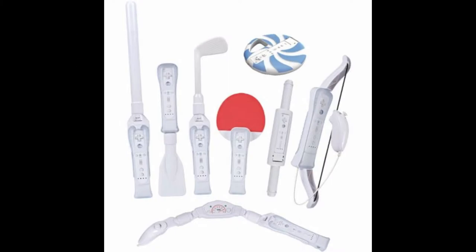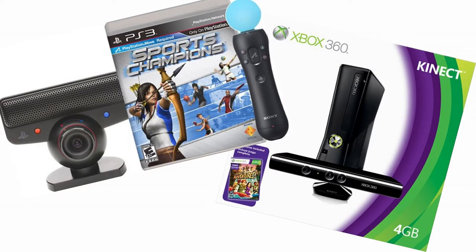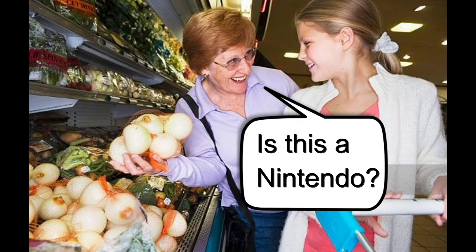Everybody's making these garbage add-ons for the Wii or just trying motion controls on their own. But there were a few brave souls who thought, let's just rip this off. Enter Jungle Attack.